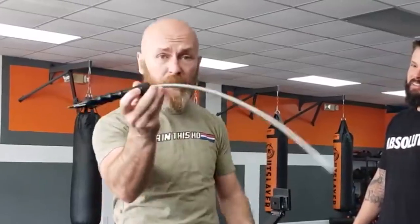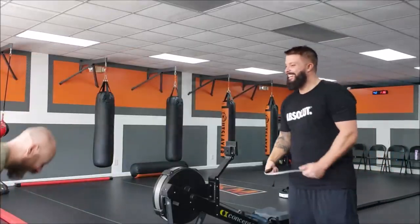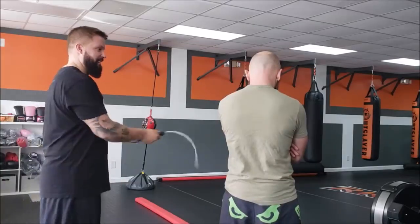In Icy Mike's footage, someone volunteers to be hit with the whip at increasing power percentages. Starting at 10%, then 15%, the reactions are intense — 'Oh fuck', 'Oh my god'. At just 15% power the pain is significant, and at 25% with the tip making contact, it's clearly very painful. The test demonstrates just how effective even a partial-strength strike from the whip can be.